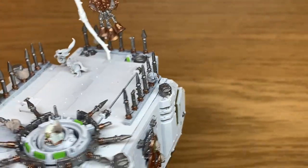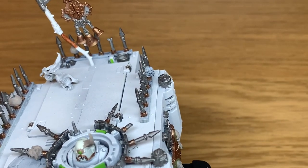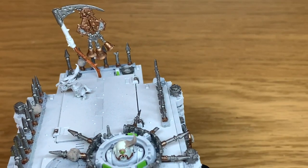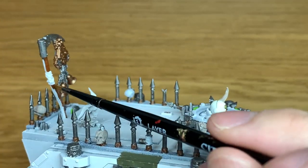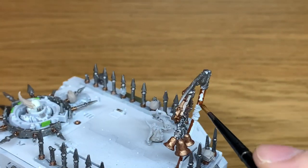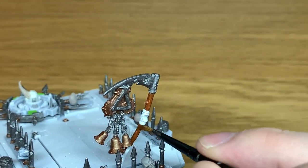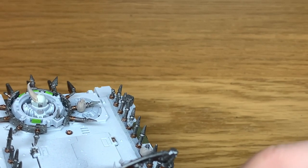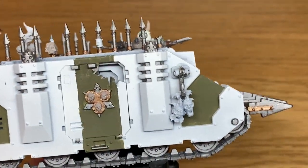Now it's going to be a little bit of Citadel Mournfang Brown. I'm going to use this just to paint up the handle of the scythe at the back. This may be classed as a bit of a cheap vehicle because you're not really doing much lighting on it because of the colour of it, and it's mainly just going to be weathering that brings out the details. So a different tank with a more monotone colour might be a bit more interesting to paint as well.